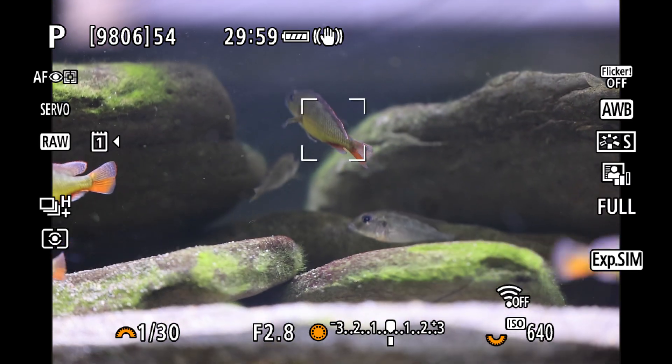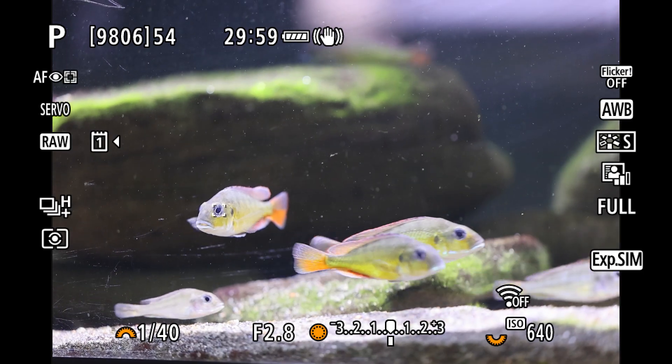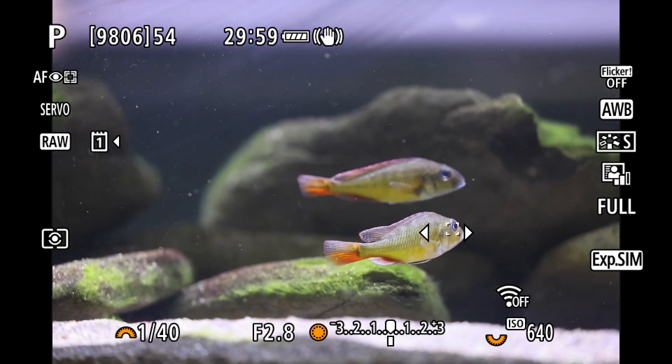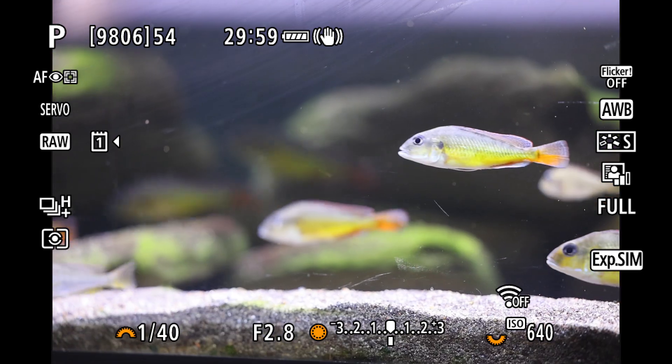Next up are these small cichlids, moving erratically. I was testing to see if the AF picks up fish coming into view and moving out of the frame and back in. You can see that this works very consistently, and the eye AF seems to reliably keep on the fish without picking up the scratches on the glass.